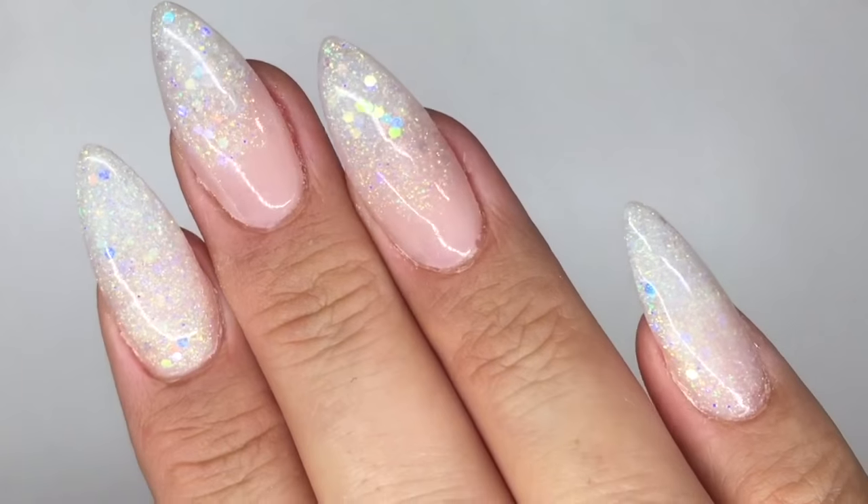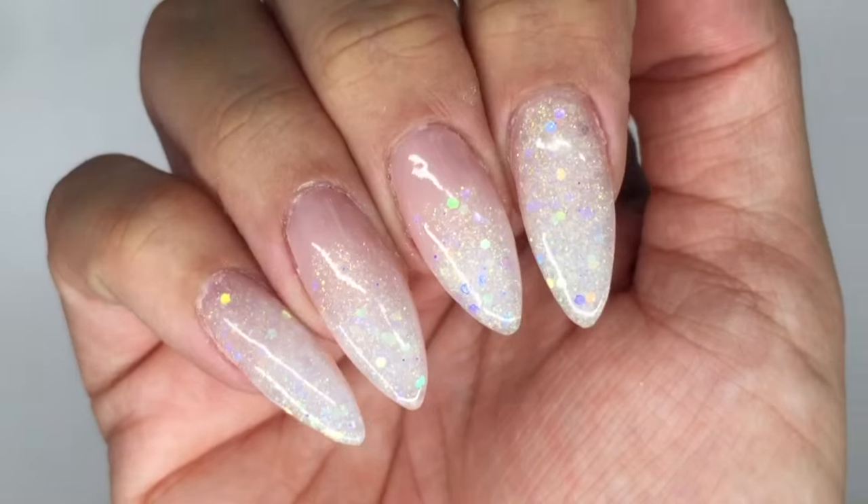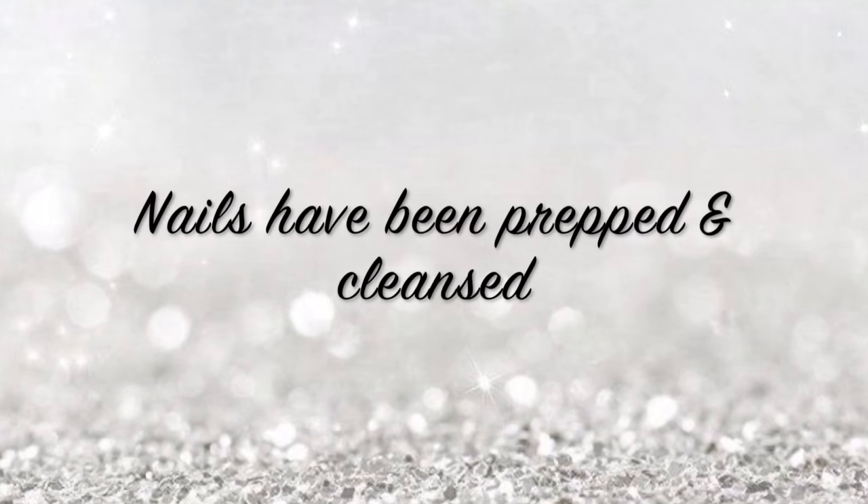I've completed my right hand already. I've got the two middle nails as fades and the other two as full glitter nails, so I'm going to demo one of each for you now.